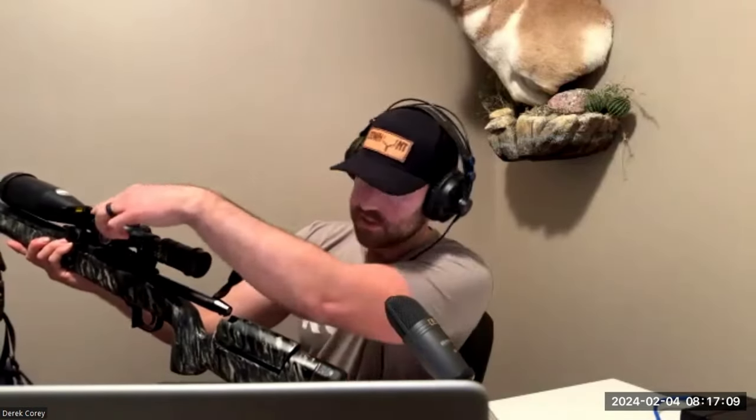Yeah, so you can see that you're level. I got it co-witnessed so that when you open your left eye behind the scope you can see it without breaking cheek weld. Do you shoot with both eyes open? Yeah, so initially when you're getting focused on the target you close your eye, then you creep it open and it gives you better awareness. You want to do a little head bob — if your reticle moves, that means your parallax is off.